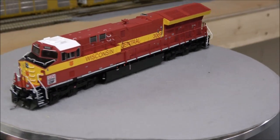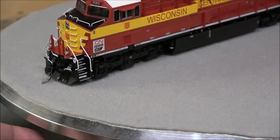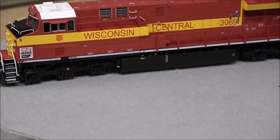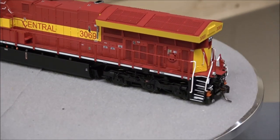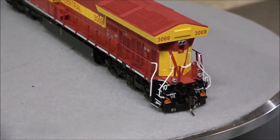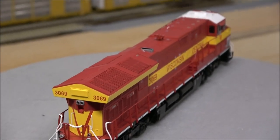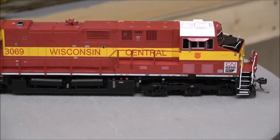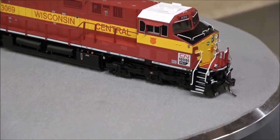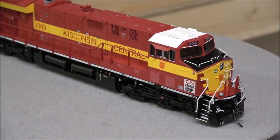Here's Wisconsin Central — again the same light configuration on the ditch lights. One thing I'll say about these locomotives: I unboxed eight of them and I'm not crazy about the packaging because it's a little bit of a pain to unscrew, but not one had broken parts. I had one horn dislodged — fixed that — out of eight items, and that was it.